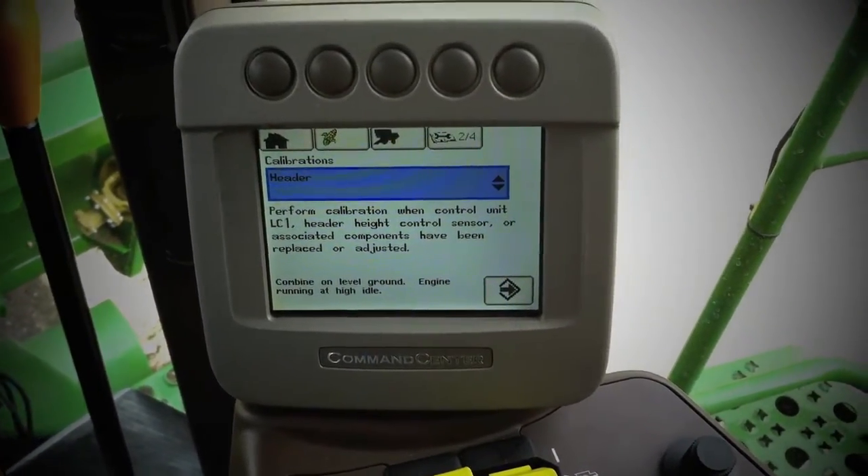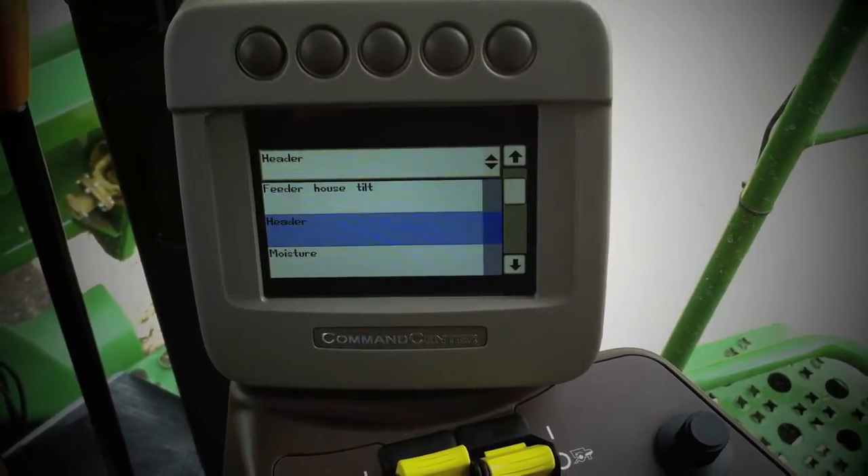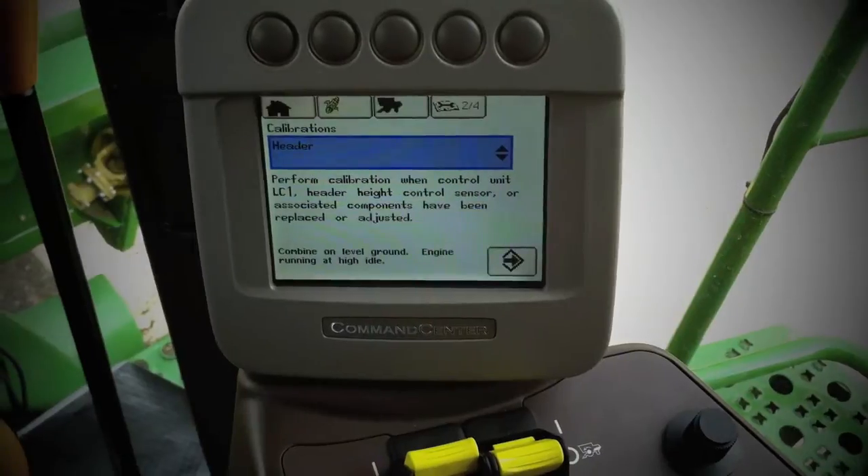Use the checkmark button to select that dropdown, and then scroll down to the header, pushing the checkmark again.